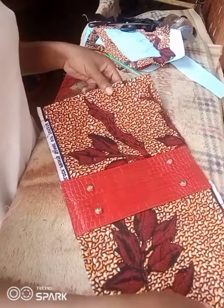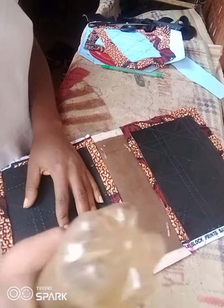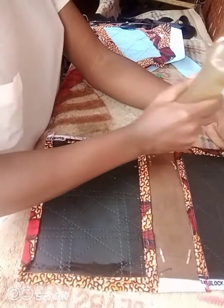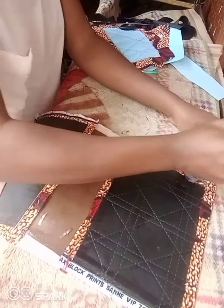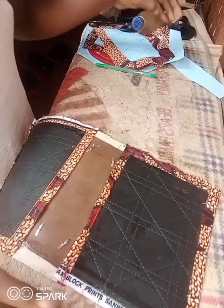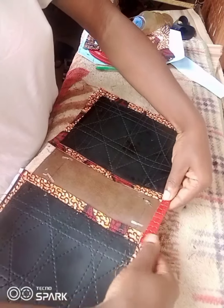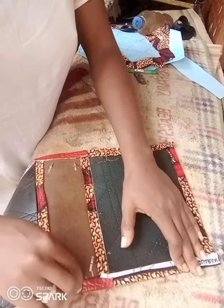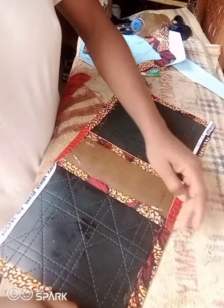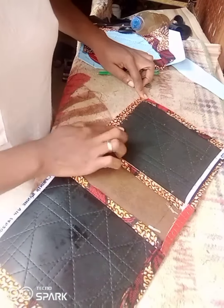The next thing is to put gum on the sides of the bag so I can fold in the edges. Remember, we already folded in one part — now we fold in the remaining two sides. Please, if you are enjoying this tutorial, give me a thumbs up and leave a comment. Take your time folding in the edges nicely, because this is the body of the bag — you need it to be as nice and neat as possible. I did it multiple times because I don't want any lumps.